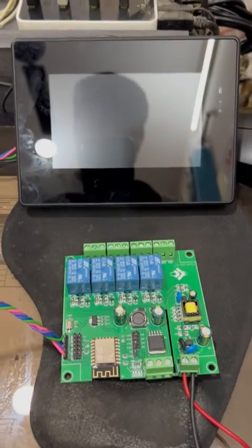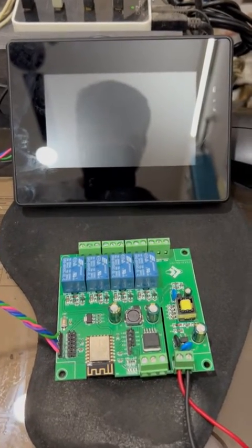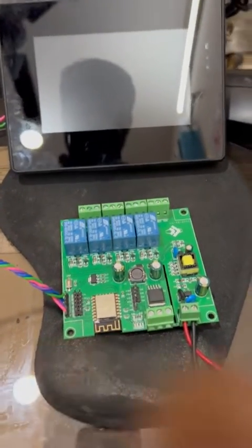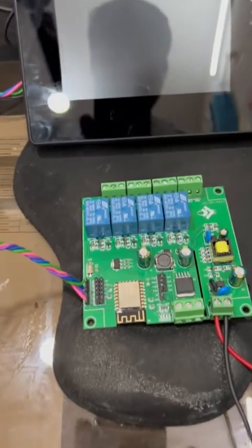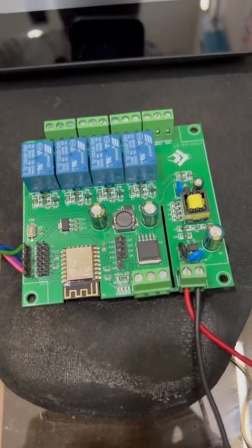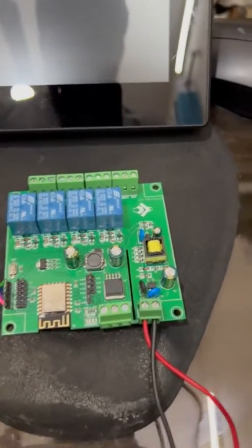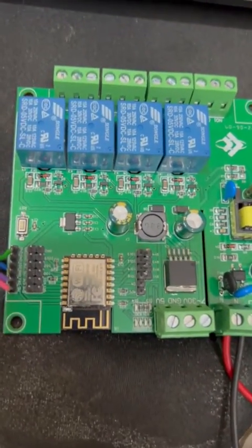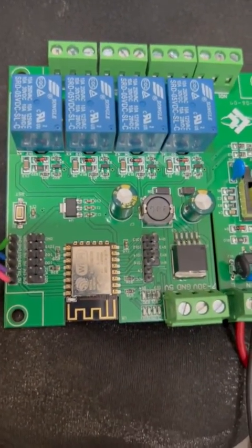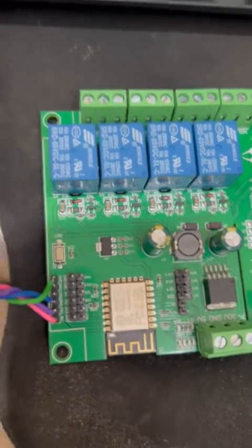Hello friends, welcome back to my channel. This is the last and third part of the twin HMI Modbus project. Before I start, I want to show you some details of the microcontroller and HMI which I have already connected. This is the four-channel ESP8266, which also has Wi-Fi.